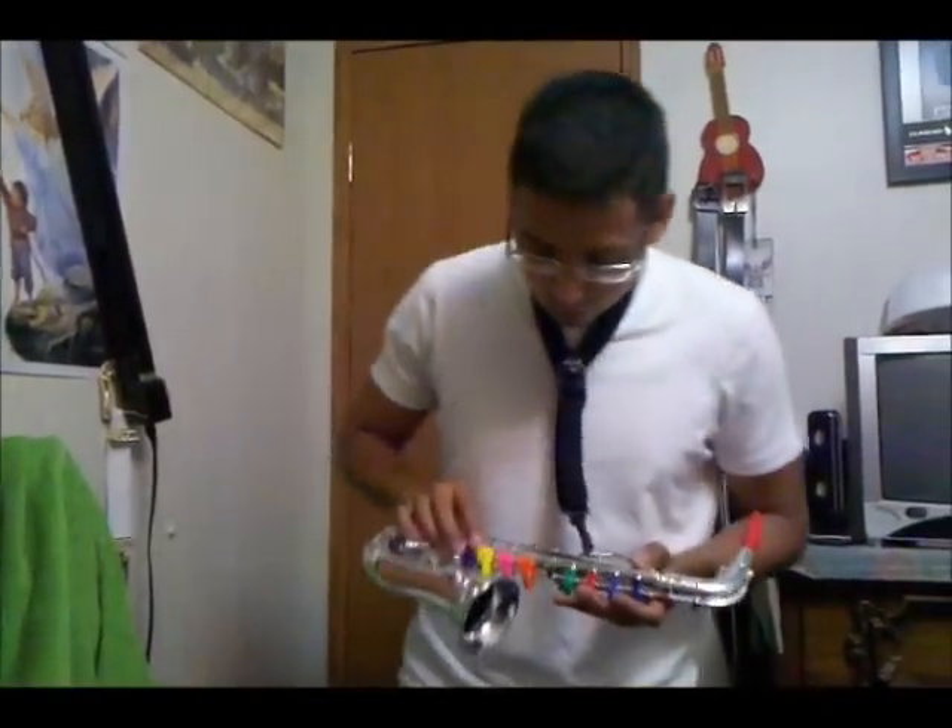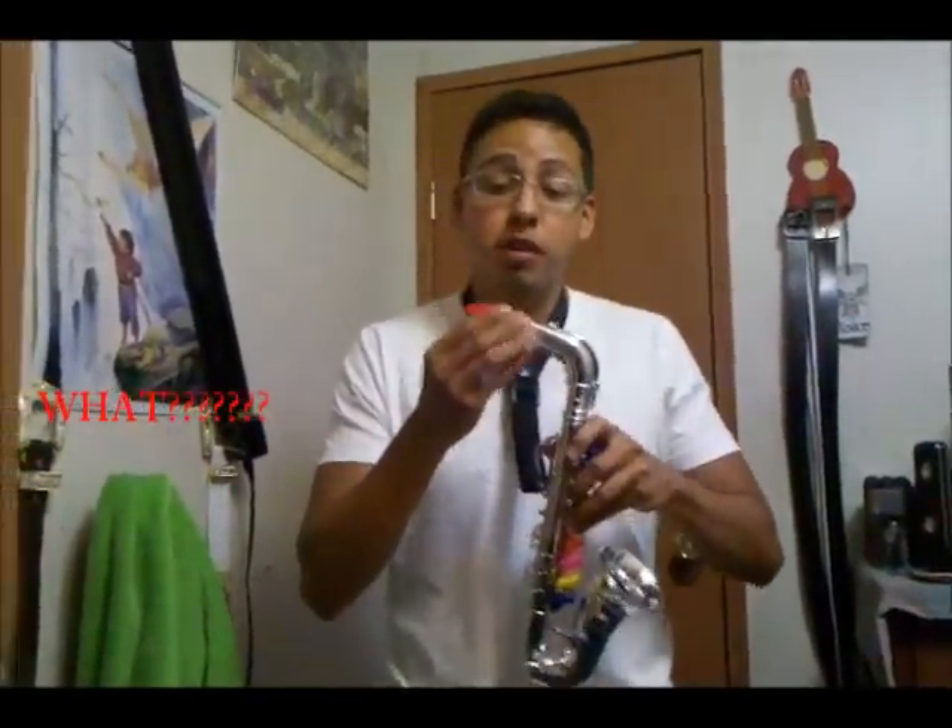Hello everybody, how y'all doing? Well, this is my new multi-coloured plastic Julius Kerouwer slash Yamaha slash Selmer — whatever you want to call it — with the red plastic mouthpiece. It was worth about $7,000.